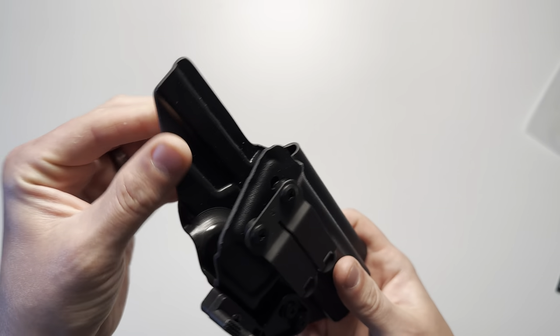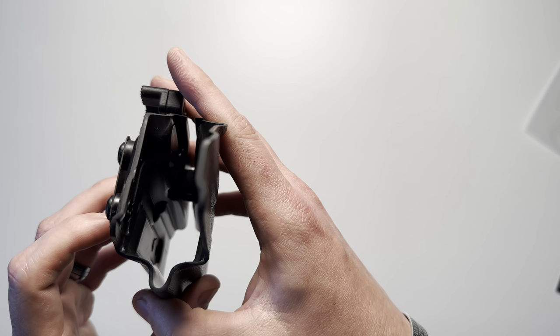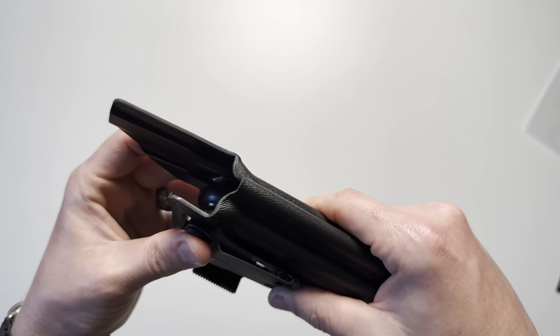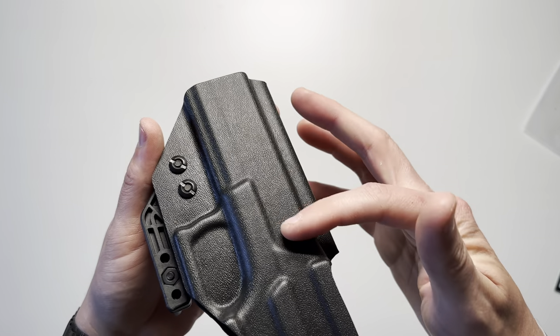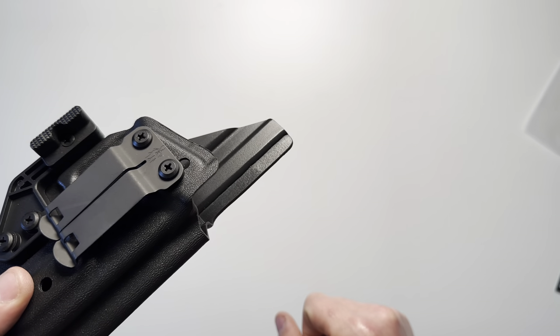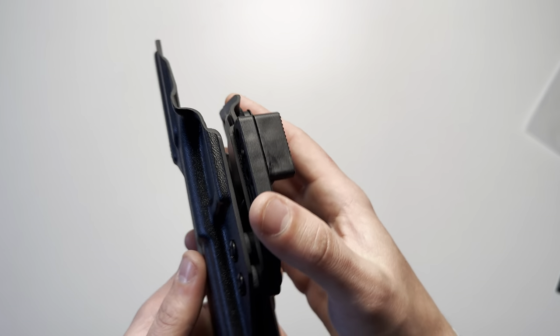The construction is Kydex — particularly thick Kydex at 0.8 millimeters, so very thick and very rigid. It has a textured side on the outside and smooth on the inside, and all of the edges are deburred and rounded off.